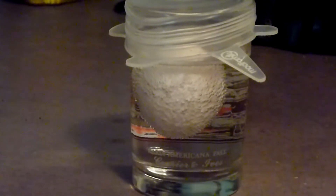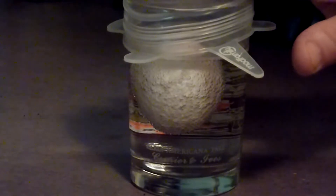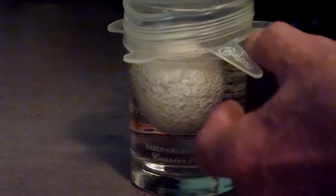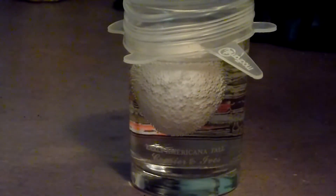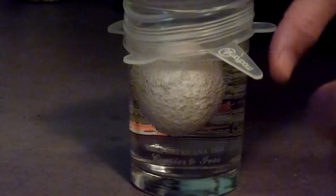An hour and a half into this, and I don't know if you can tell, but this is bulging. When I first put it on I created a vacuum, which was probably not a good idea because something's trying to escape. So I'm going to take this top off.